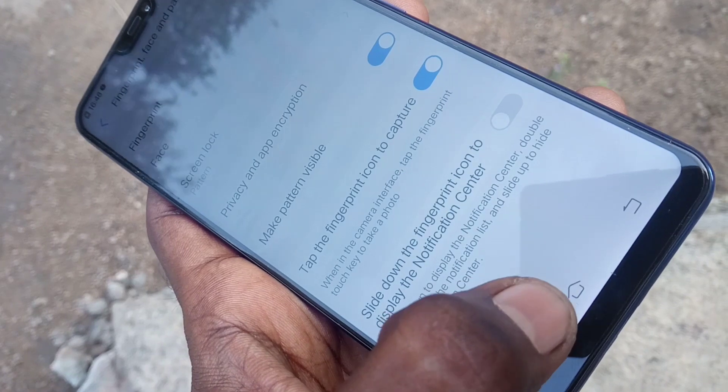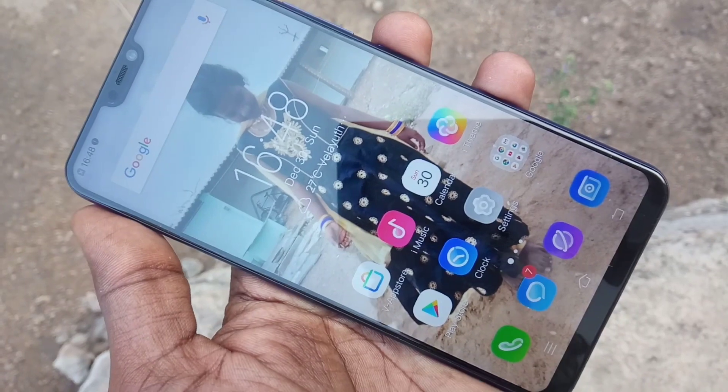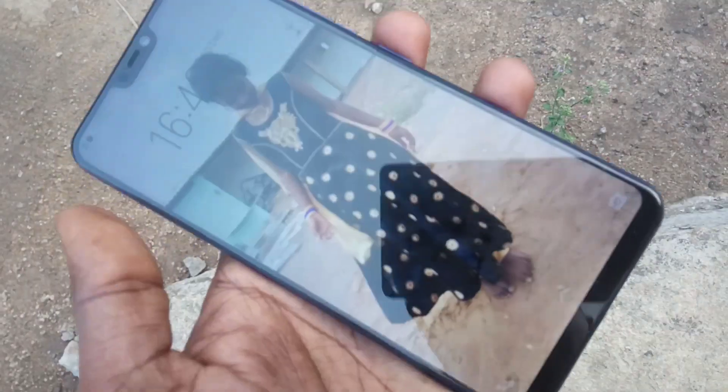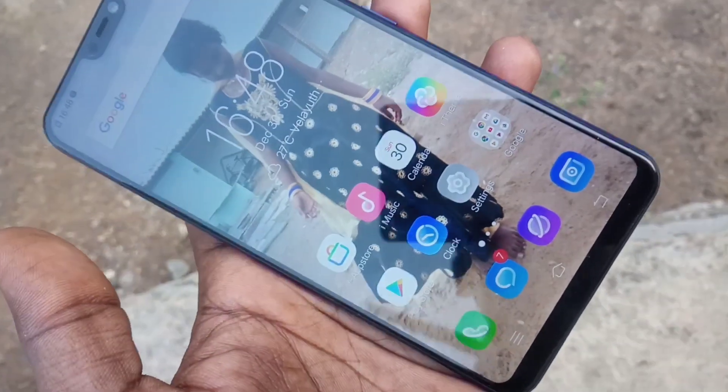Now your pattern has been set. Check whether the set pattern is working or not — just put the lock on, and try to open it with your pattern lock. Yes, it's working fine.